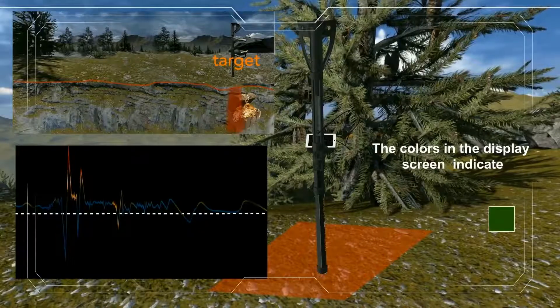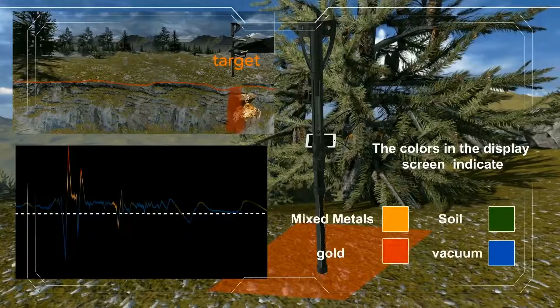The colors in the display screen indicate: green is soil color, orange is mixed metal, blue is vacuum, and red is the gold color.